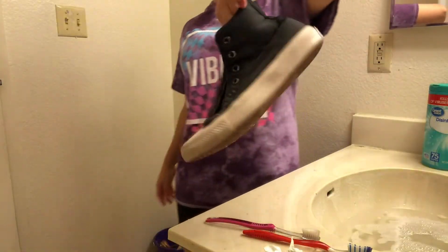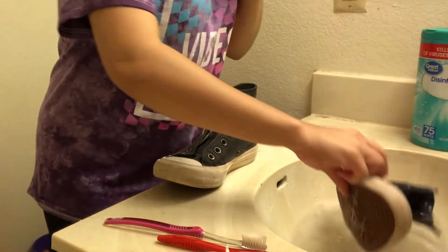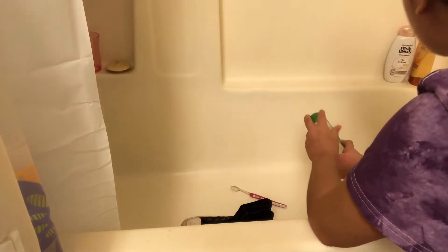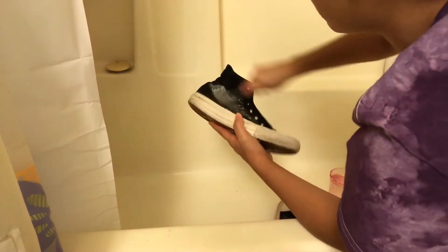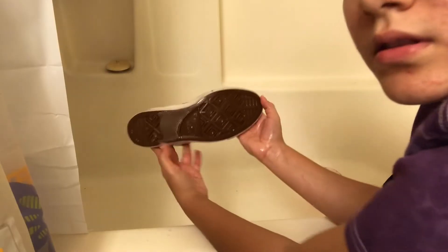These are the last shoes we're gonna clean. Since my shoe fell in the water, I'm just gonna wash them in the tub. These bottoms are so clean.